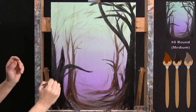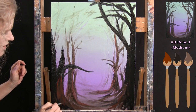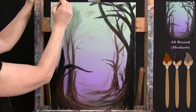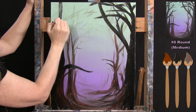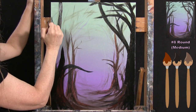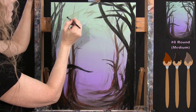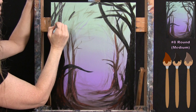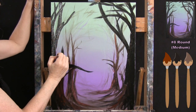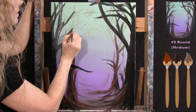I travel up toward the top with the branches, being mindful to make this tree look different from the other one. I alternate between black, brown, and burnt sienna — if everything looks too black, just pick up brown. You can always back off one color and add more of another. If a branch is too dark or lacks variety, just adjust as you go.